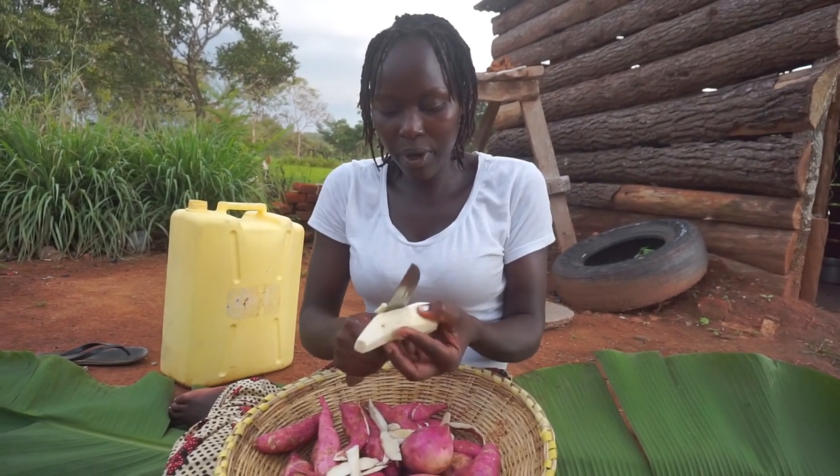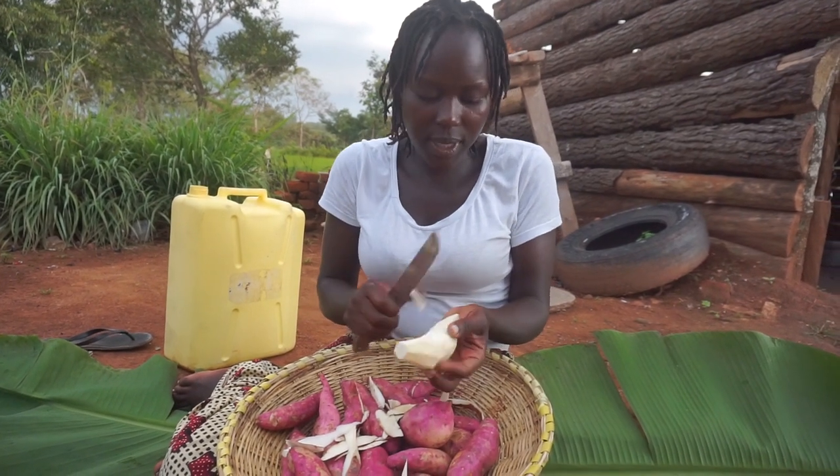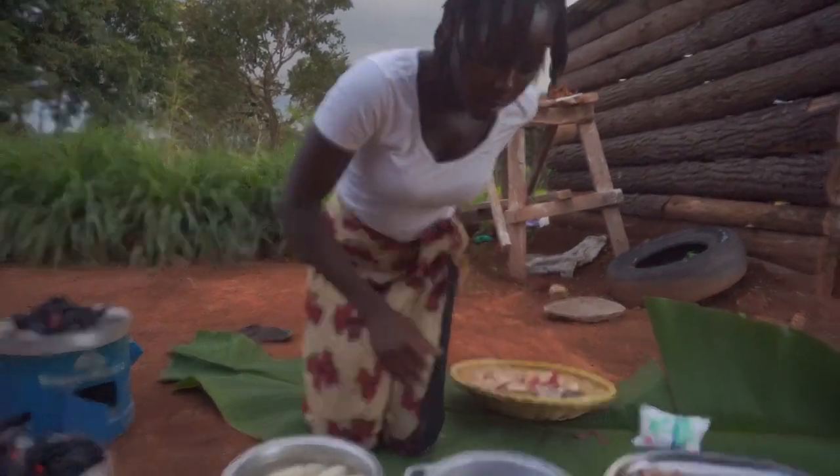I'm already peeling the sweet potatoes so I can put them on the fire and get started. Just got done peeling and yes, I'm going to wash them now.